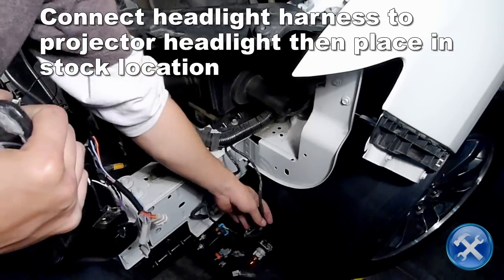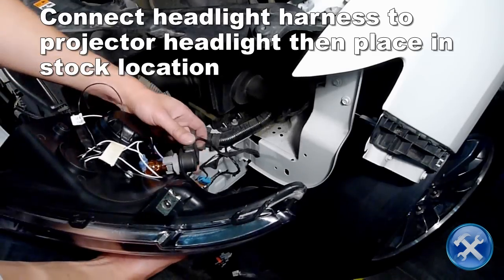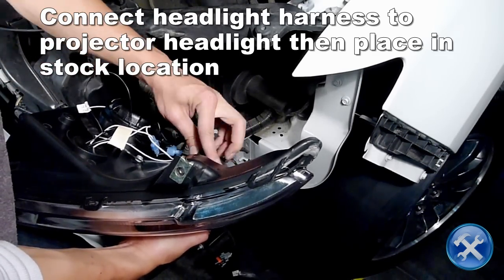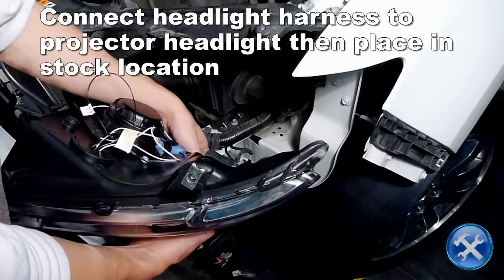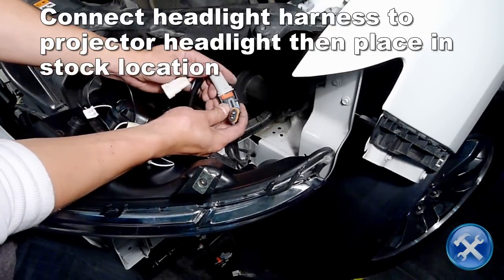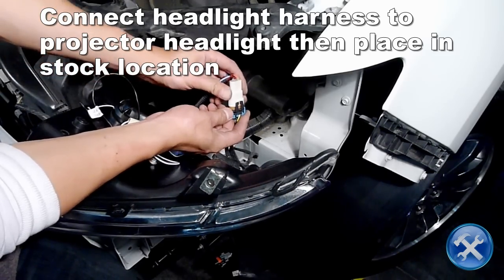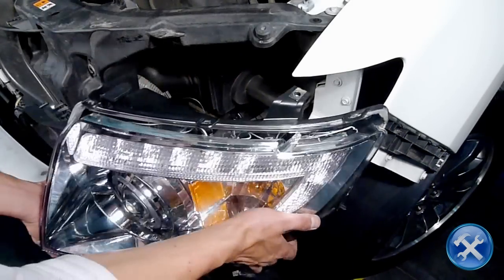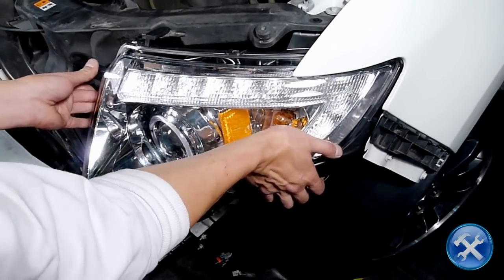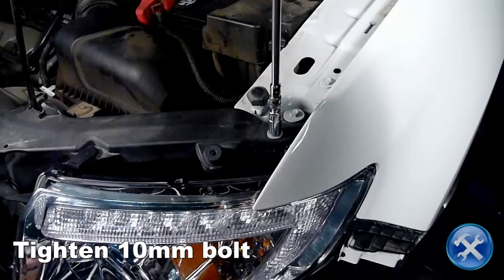Connect the headlight harness and light socket to your new projector headlight, then place it in the stock location. Now replace everything that we've removed in reverse order.